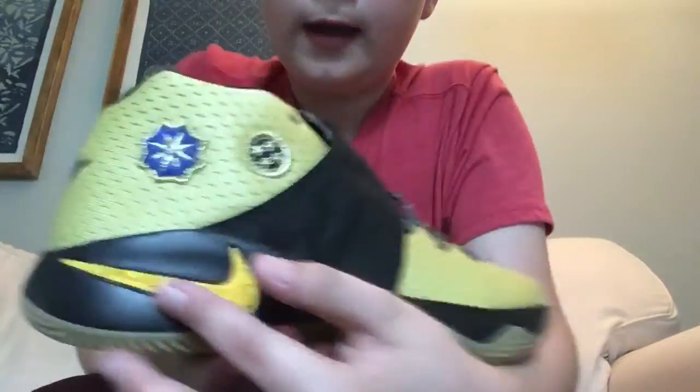It also has like a fleece Nike logo here, and then like a leather Nike logo here.